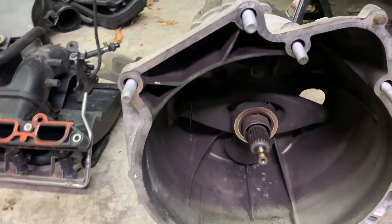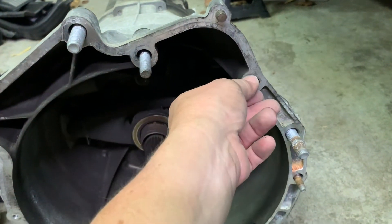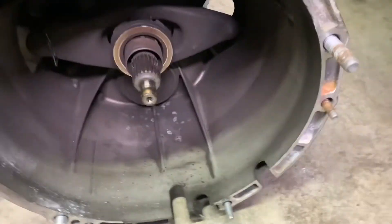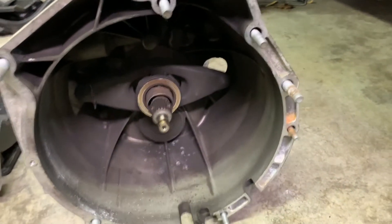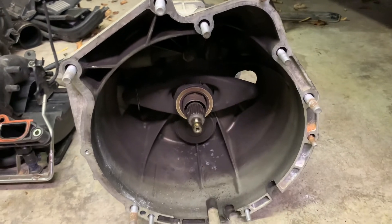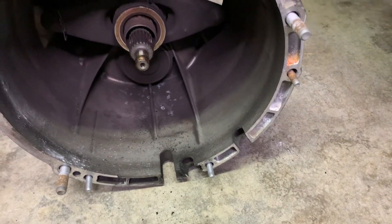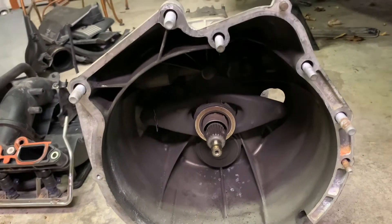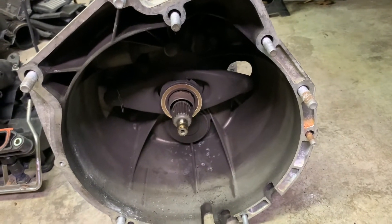Here are the bell housing bolts. These two right here are for your starter — they're E12 external Torx 12s. Then you've got several others including a big one on the bottom and one on the side — those are all external Torx 14. Then there are three on the bottom that are external Torx 10. They are in there very, very tight. I had to put a breaker bar on the big ones and give it all I had. I wasn't sure I was going to get them loose, but I did.